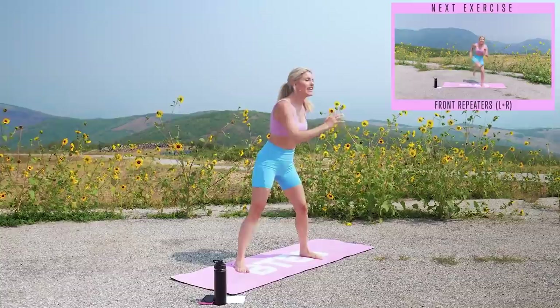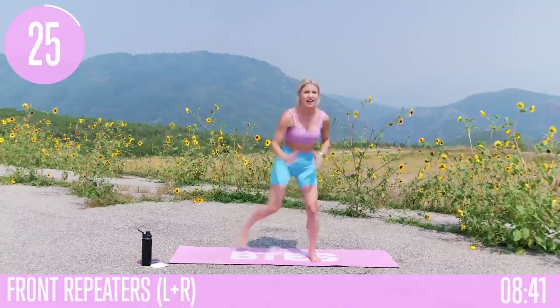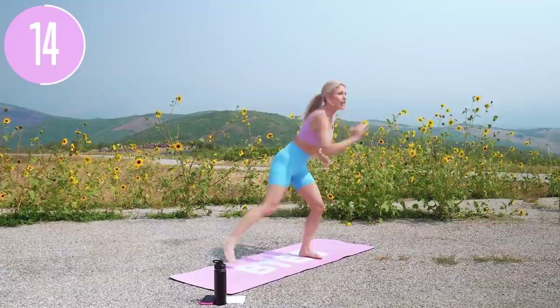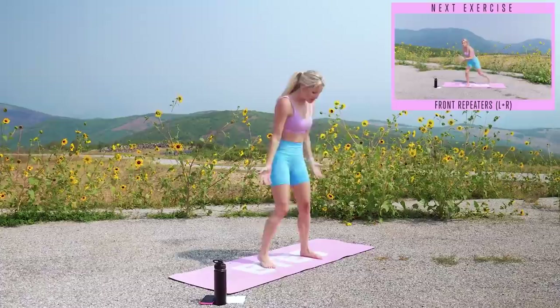Next exercise — we're gonna bring that knee in towards our chest, taking it into a repeater on the right side. Take a nice inhale together and exhale — three, two, one, let's go. Bring that knee in towards your chest and really go for it with those arms as well. No jumping throughout this whole workout today, but if you want to add in a jump, just challenge yourself. Sink down a little bit lower, get those elbows running hard, breathe through it — inhale through your nose, exhale everything out.